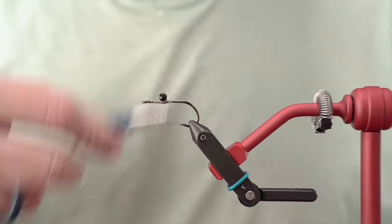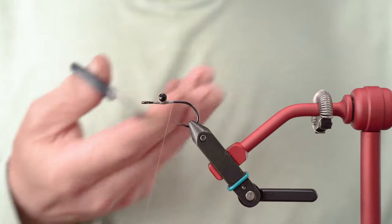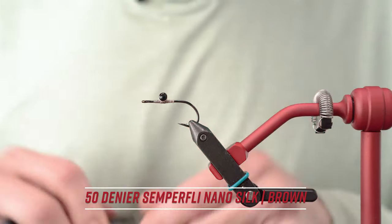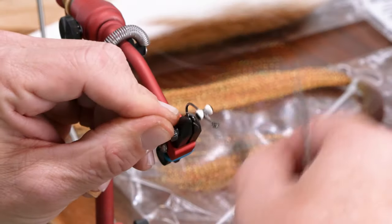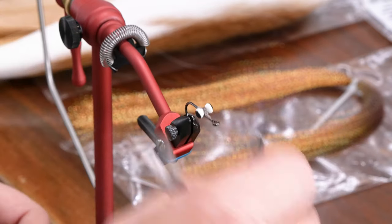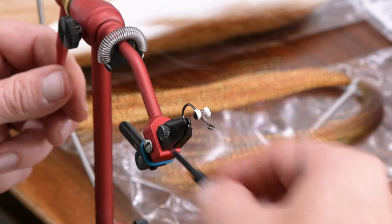They're straight. I'm going to go ahead and tie off this thread and we're going to move on to some nano silk in 50 denier in brown. We'll do a couple of wraps over to get a uniform color.